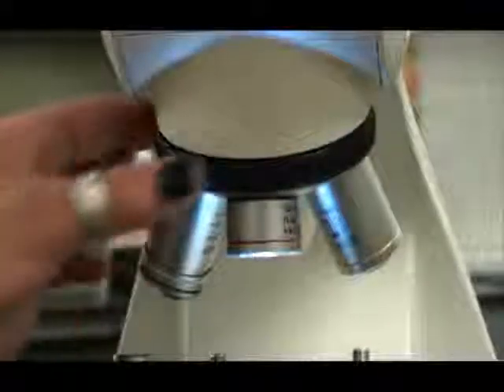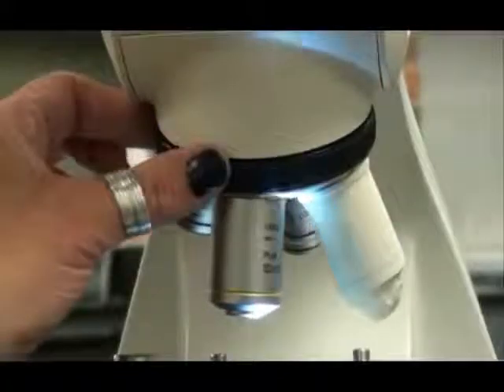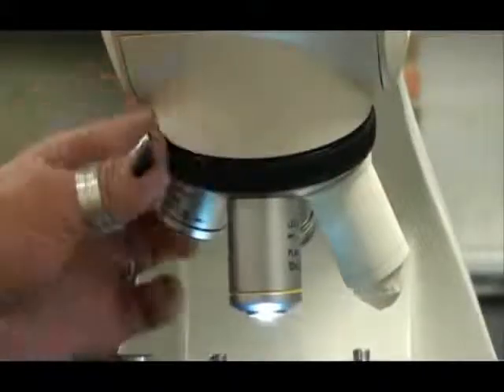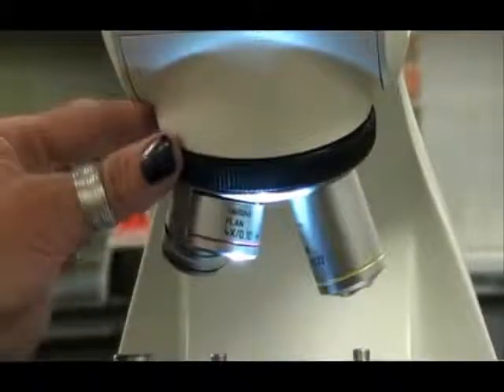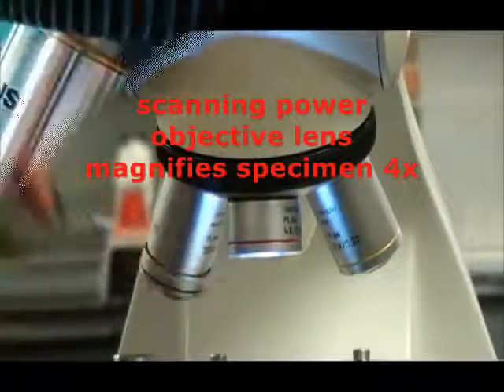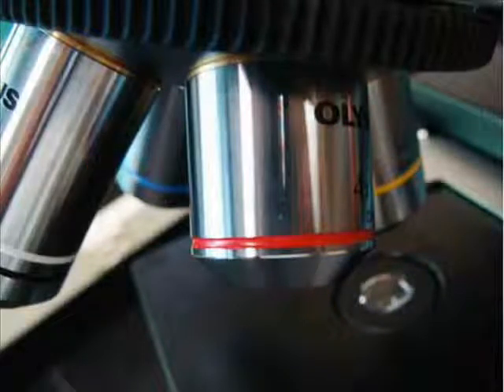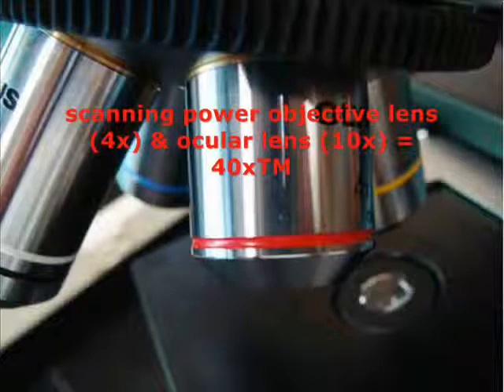The objective lenses are located on a rotating nose piece. Each lens hangs down from this nose piece and can be turned and clicked into position. The shortest objective lens is called the scanning power. It has a red band around it and magnifies the specimen 4 times actual size. Since you're always looking through both the ocular and the objective, you multiply the powers together to get total magnification — 10 times ocular multiplied by 4 times scanning gives a total magnification of 40 times actual size.